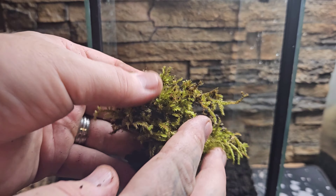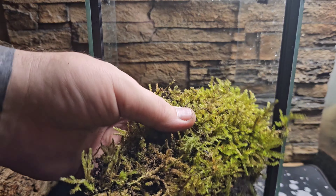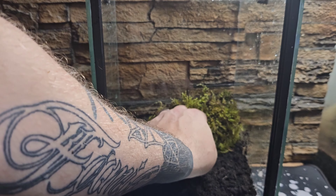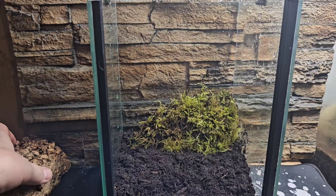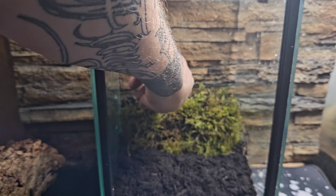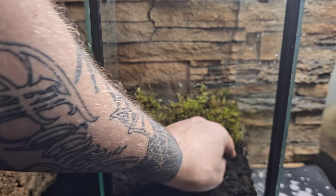The Avicularia genus tends not to burrow whatsoever — you normally find them up a bit higher. With Caribena versicolor as well as the Avicularias, we need to keep the humidity up quite high but also maintain good airflow to stop mold. We need airflow coming in at the bottom and going up and out the top.